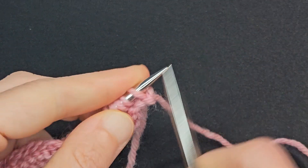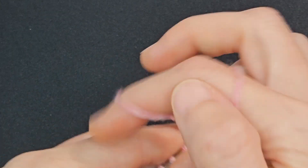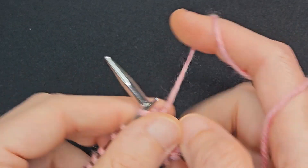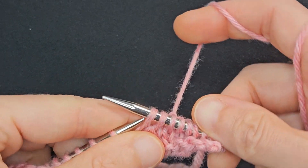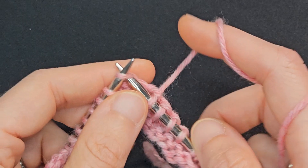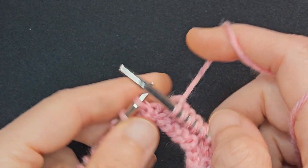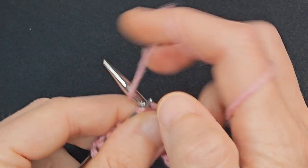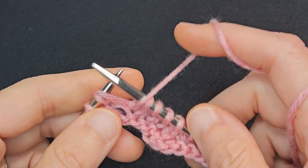Row 3: Knit 3, yarn over, knit 3, SSK, knit 6, knit 2 together, knit 3, yarn over, knit 3.